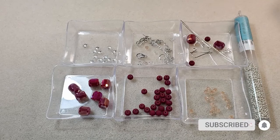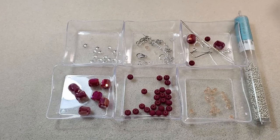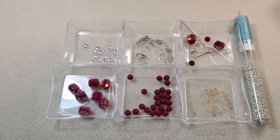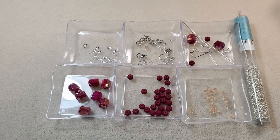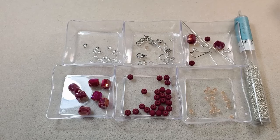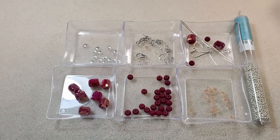That sounds like an awful lot of tools for what is going to be a really simple necklace and pair of earrings — so simple I almost didn't even do a video. But I decided I was lonely, so I decided I'd do it on camera with you all. I'm going to go ahead and string it up off-camera, and when I come back I'll show you my pattern and crimp it. Hold on, I'll be back.